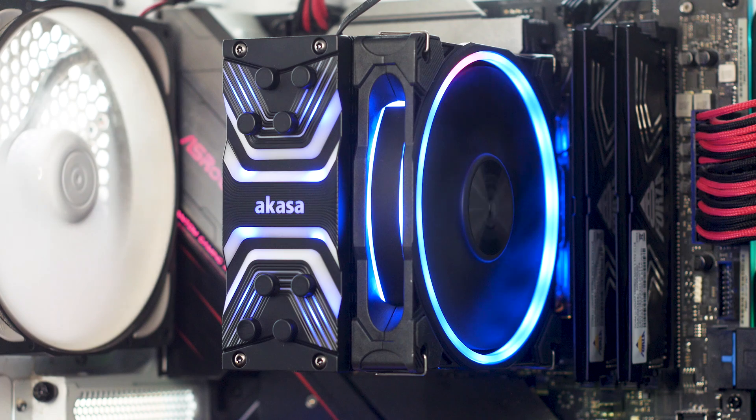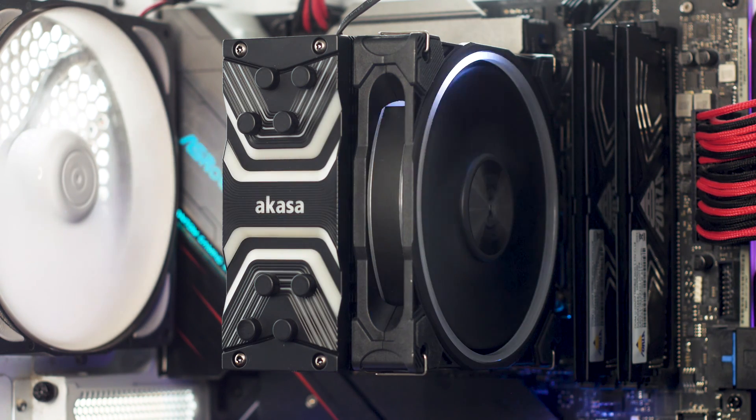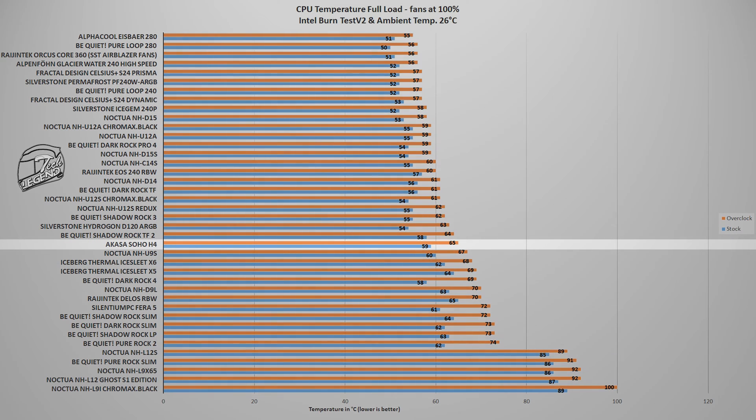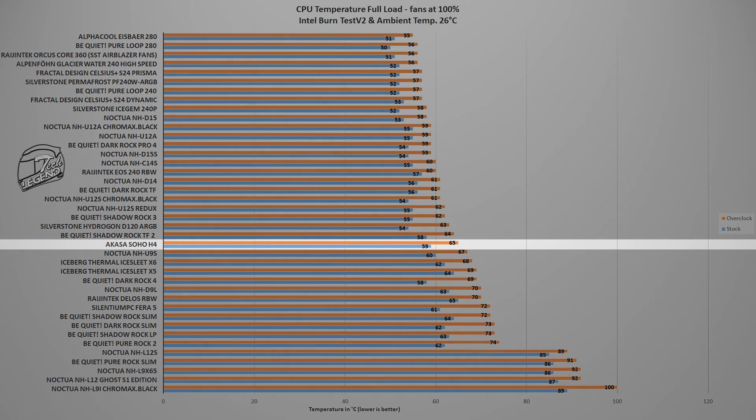All CPU cooler testing is done using an Intel i9-9900K running at factory settings and then manually overclocked to 5 GHz on all cores. The first test uses the Intel Burn Test V2 benchmark — a popular, easy-to-use benchmark with reliable results. All testing is done at a fixed ambient temperature of 26 degrees Celsius. In this test, the Akasa Soho H4 reached a maximum temperature of 65 degrees Celsius with the CPU overclocked to 5 GHz on all cores, placing it next to models such as the Noctua NH-D9L or the Be Quiet Shadow Rock TF2. Not a bad result for such a small CPU cooler.